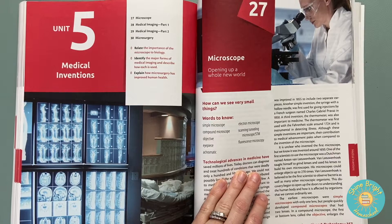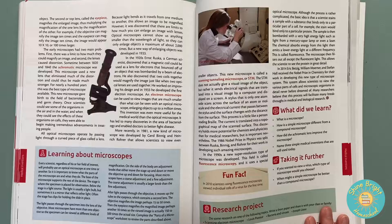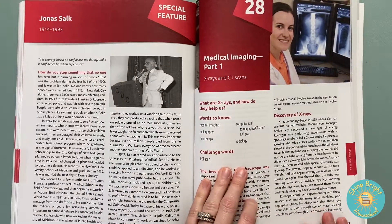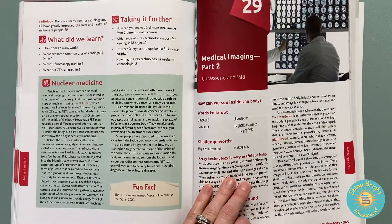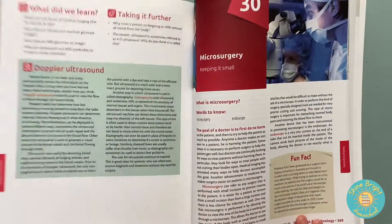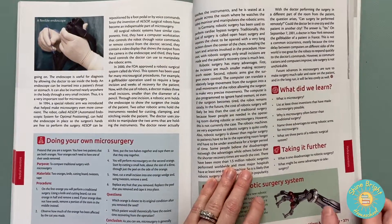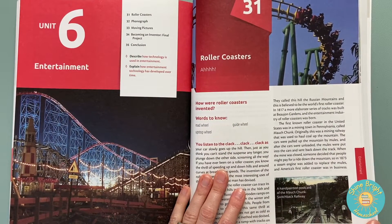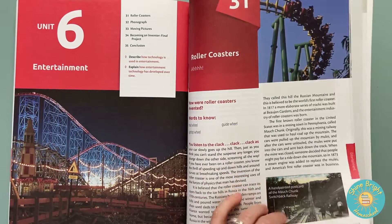Unit five is medical inventions: microscope, medical imaging, microsurgery. We're actually looking at getting a higher-power microscope for our science at home because the one I had wasn't quite strong enough, and my son loves to look at things through his microscope. And then entertainment would be roller coasters, phonograph, moving pictures, and becoming an inventor in the conclusion.